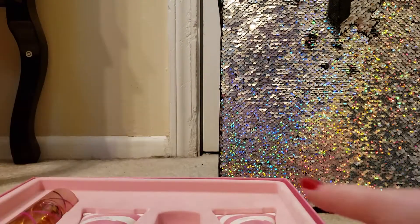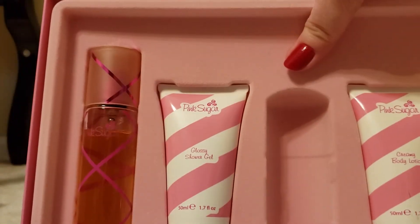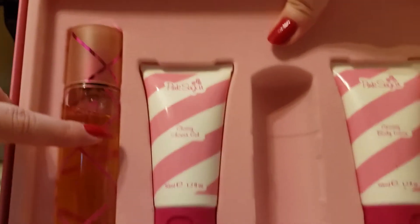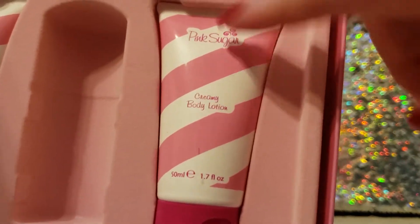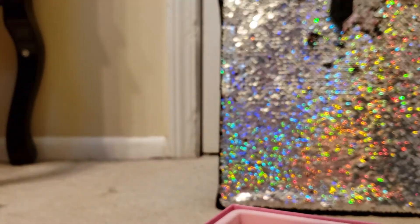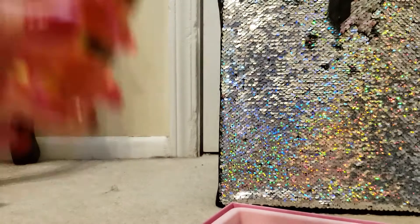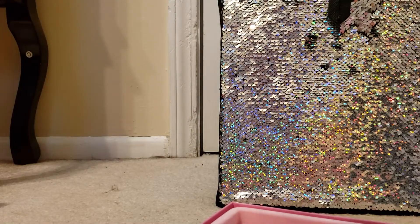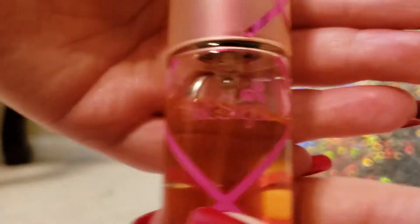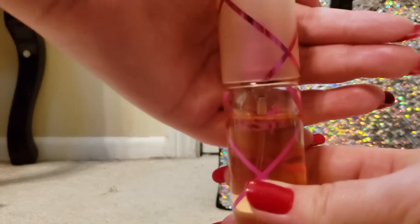Now, what we have in here — we have the perfume, we have the shower gel, and we have the lotion. So this perfume is a 1.7 ounce, and this is what I've used this week. I haven't used a whole lot of it.